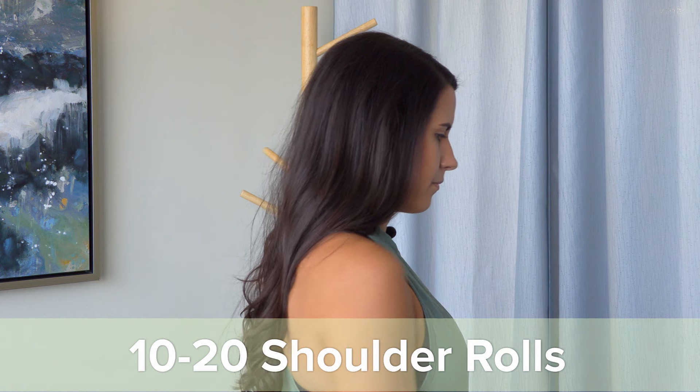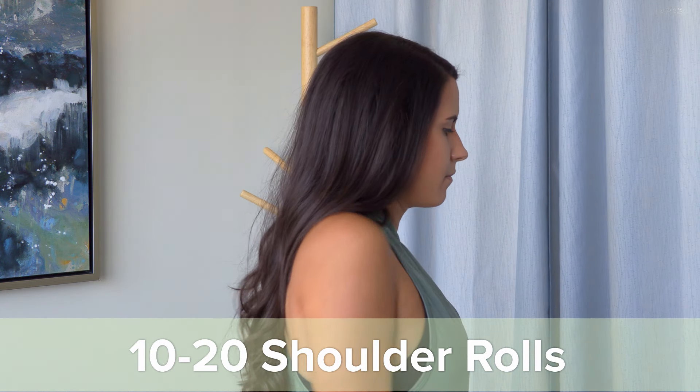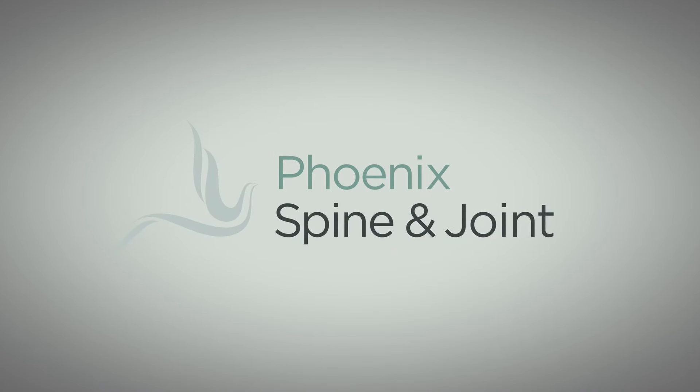We hope you found this video helpful. Again, make sure you check with your surgeon before starting these or any exercises. We understand that it might be a little bit painful at first — just push through what you can. But if it's too painful, check with your surgeon. Don't continue something that's causing a ton of pain. Hoping to get you back in the game. See you for part two.